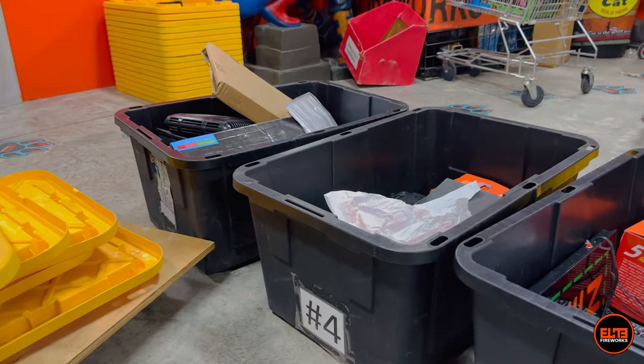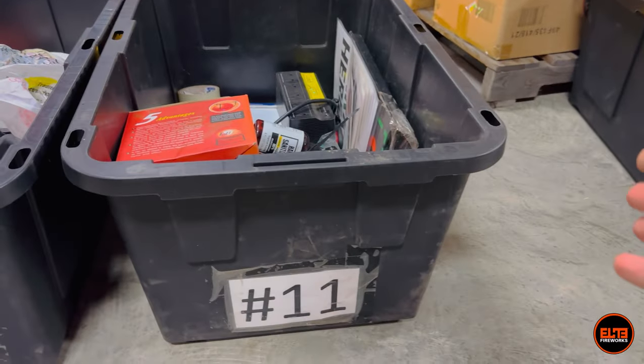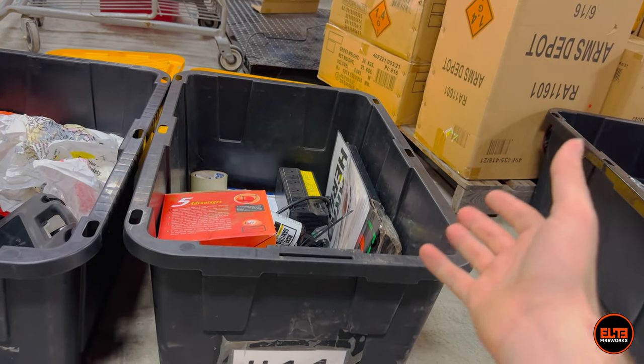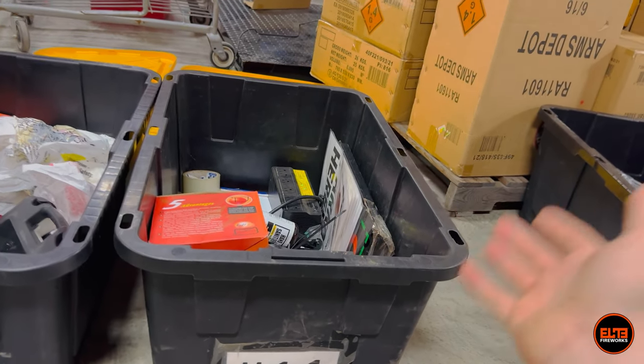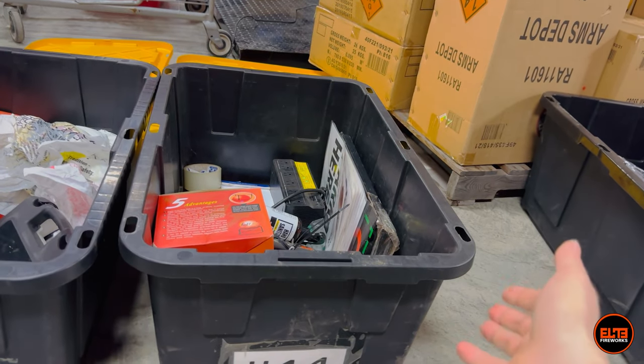Some of my brothers have already put them inside the stands, but as you can see right here we have number 11, 12, and number 4. When I say the black box is the heart of running our fireworks stand, I mean anything and everything that a manager needs to run the stand is in the black box.